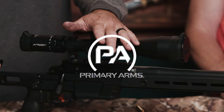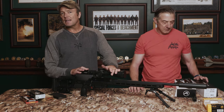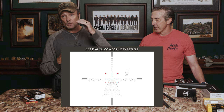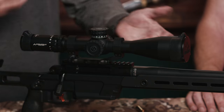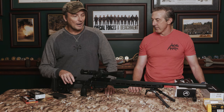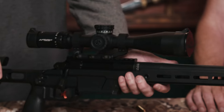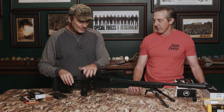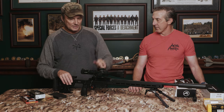The Primary Arms GLX — their gold-level series (Leopold patented the term 'gold series'). This is not Chinese glass; it's made in the Philippines. It has the Apollo reticle — a bullet-drop-compensating reticle geared for 120-grain 6.5 Creedmoor. When Pete told me he was bringing a 6.5 Creedmoor, I had just the right scope to pull off the shelf. It has an illuminated reticle, about 4–16 power, so you don't have to learn mil grids — the reticle matches distance numbers from your laser rangefinder.